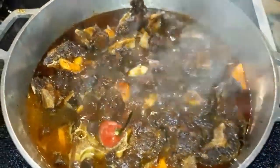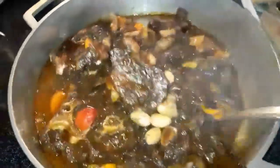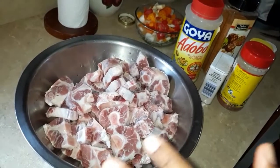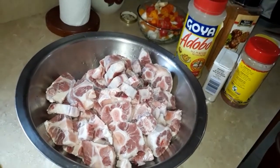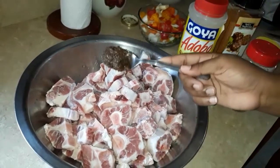Oxtail Jamaican style! Hi guys, welcome back to my channel. Please go ahead and subscribe if you're new. Thank you! Alright my people, welcome back. We're gonna do some oxtail. The oxtail is right here, well washed and well ready.